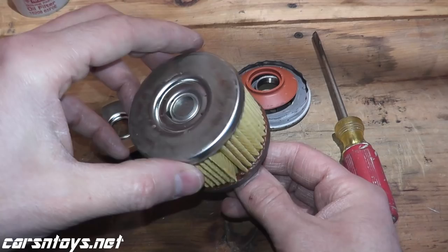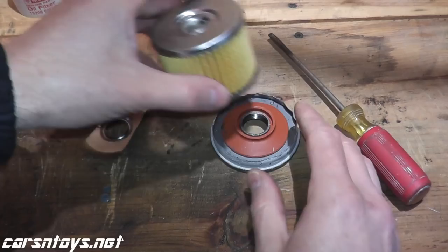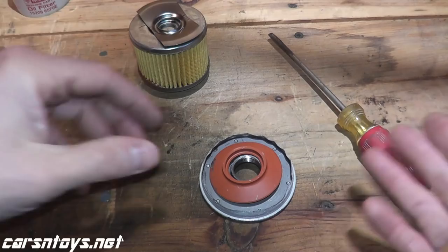This looks to be very nicely made. One other nice point is this guy right here — this is your anti-drain back valve. When you turn off the engine of your vehicle, instead of having all of the oil flow out of the oil filter, this retains the oil inside the filter so you don't have a dry start the next time you start your vehicle.